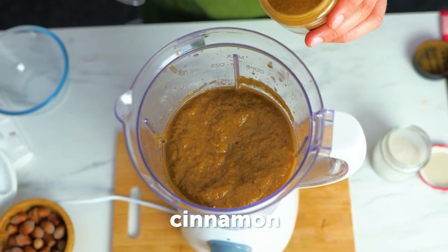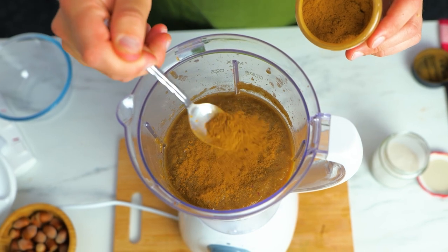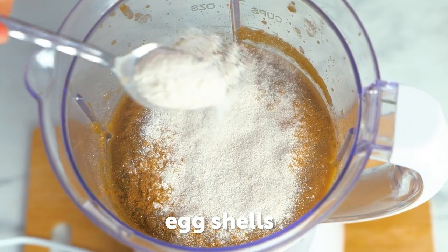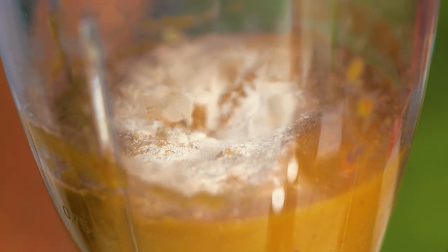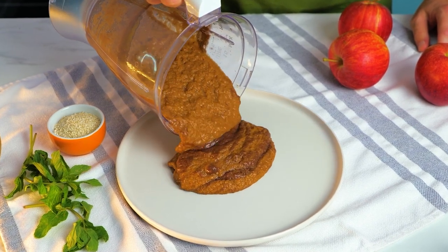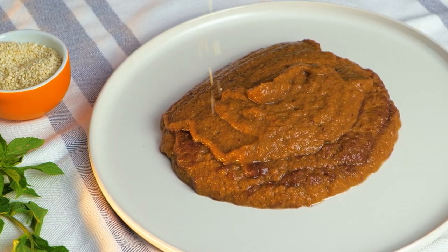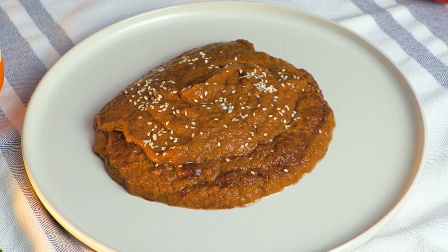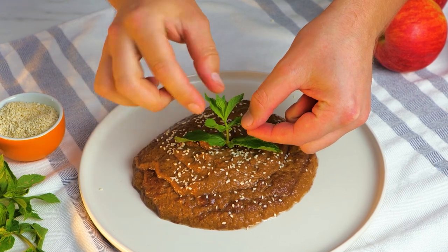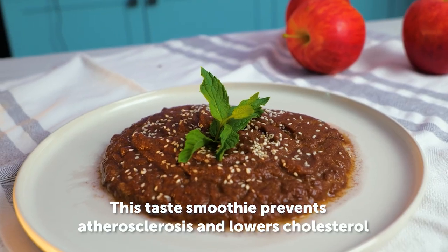Then add a teaspoon of cinnamon and eggshell powder. Cinnamon contains powerful medicinal properties and is rich in antioxidants and other beneficial compounds. This nutrient-filled smoothie helps to reduce thickening and hardening of arteries, and is great for lowering cholesterol too.